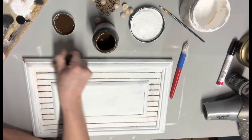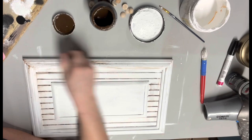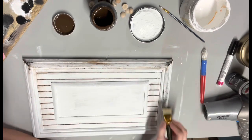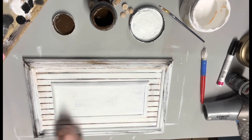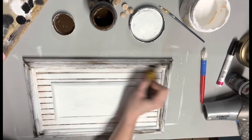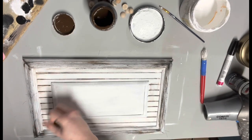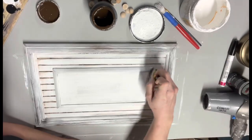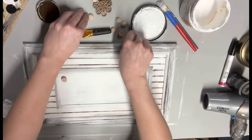Then I take my little chip brush and do all the edges and corners — basically the whole frame — with the brown wax, and I take some black too, to get this distressed looking. I just dry brush it on there till I get it how I like it, blending back and forth with some white, some brown, some black. I did that inner frame with the brown and black wax too.